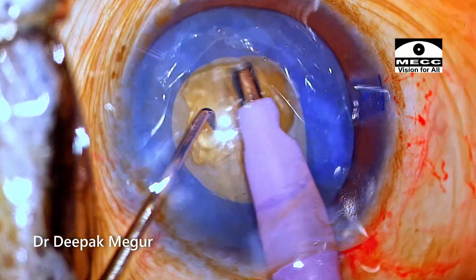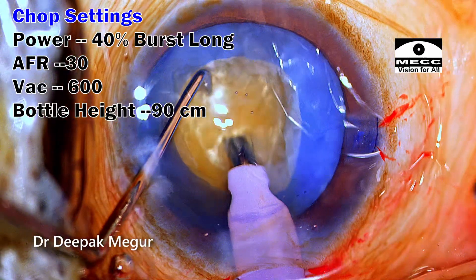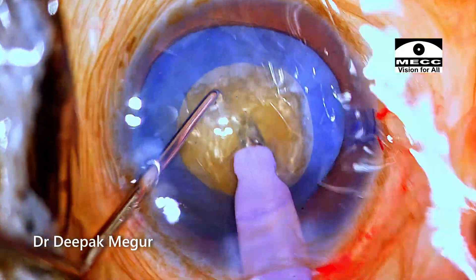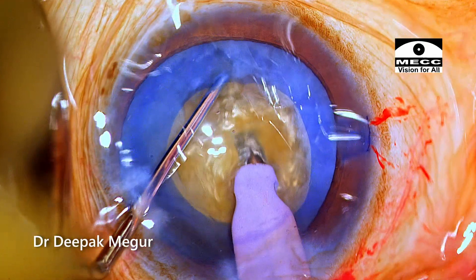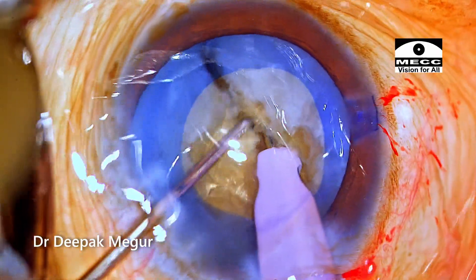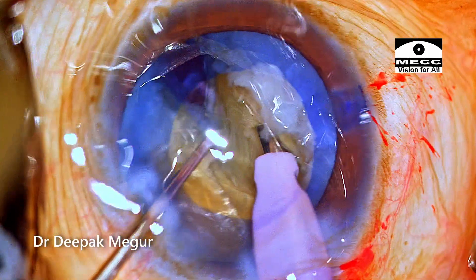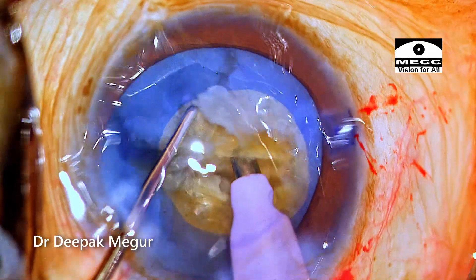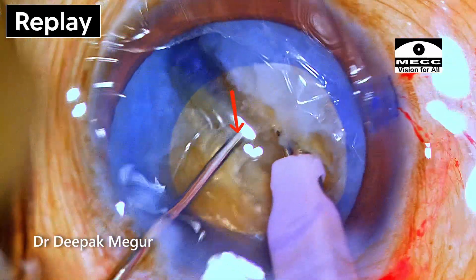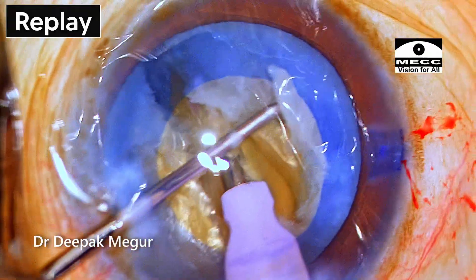Once the superficial epinucleus is aspirated, it's time to chop the nucleus. The patient has deep-set eyes with a lot of pooling of fluid, which is being aspirated actively by my assistant. The tip is buried into the nucleus. Retrospectively, the burying was not deep enough, and during vertical chopping there is a slight torque. Nevertheless, the nucleus is split at least in the distal half. The chopper is then progressively placed at deeper planes, requiring a couple of attempts to achieve a full-thickness crack. During lateral separation, because the chopper is placed at a deeper plane, pressure is not exerted at the rhexis margin.